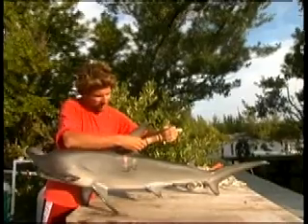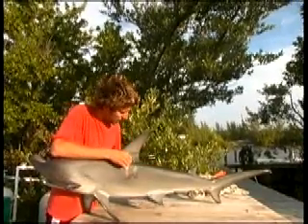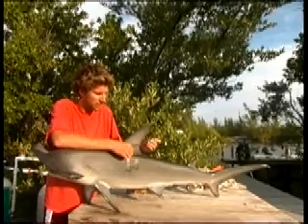That pushes the dart in, then we pull out the applicator and the rubber band leaves it in place like so — and then this trails off behind the shark. It doesn't really hurt the sharks; they barely ever even react. And when they do, I think it's more to the pressure than the actual pain.